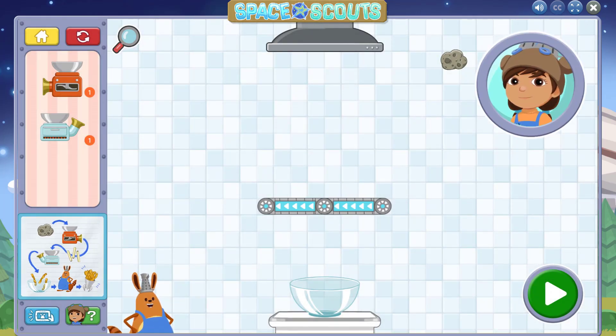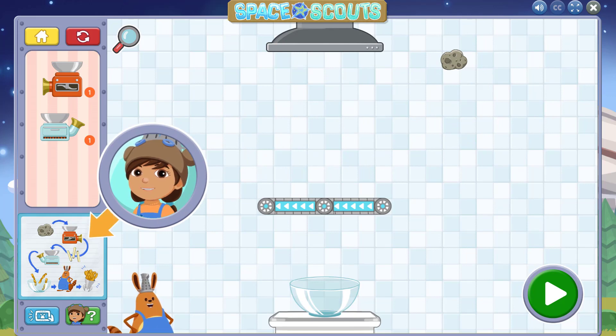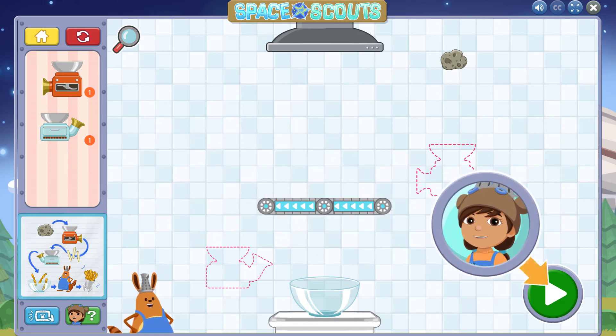The recipe is here if you want to look at it more closely — tap on it. Drag a chopper and a pop oven into the kitchen. The recipe tells us that the planetados go into the chopper first. Next, the sliced planetados go into the pop oven to get cooked. Once you're ready, tap this button to watch your kitchen tools work.